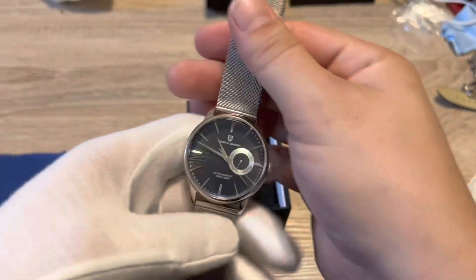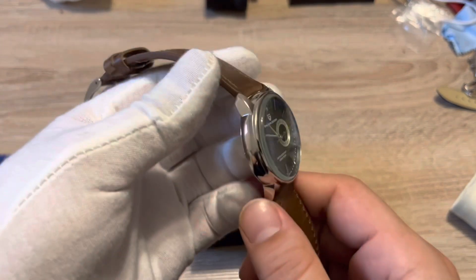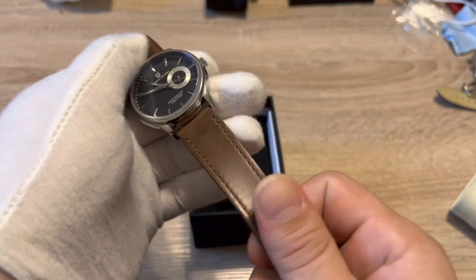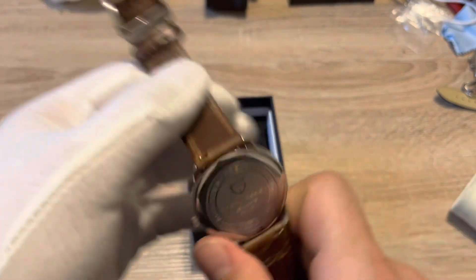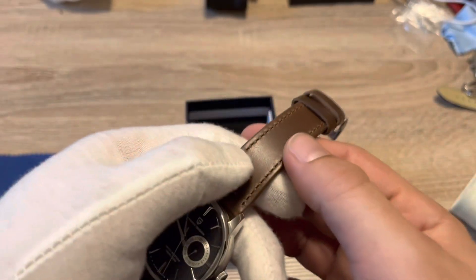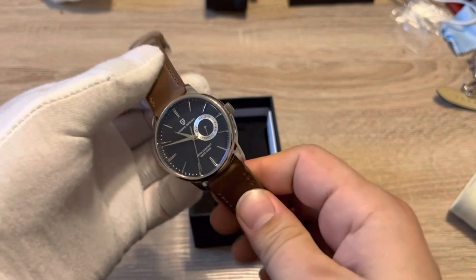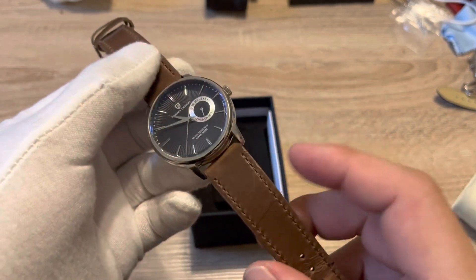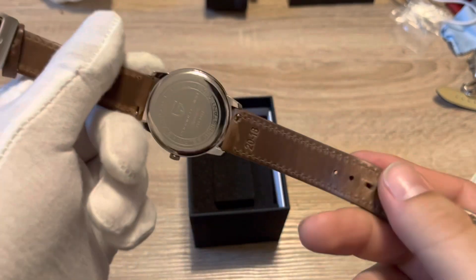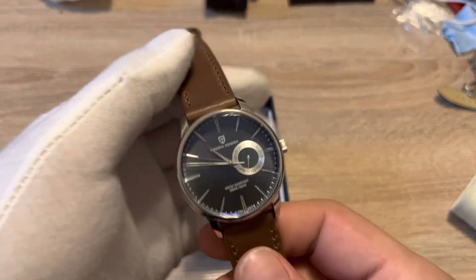Next up I have this brown leather strap which looks pretty awesome as well. This is a nice soft leather — it actually says here 'Horween leather,' genuine Horween leather — and it's got that nice genuine leather smell to it. It's really soft and pliable, you don't really have to break it in at all. I'll leave a link in the description — you can get this on Amazon and I got it for around 28 or 29 bucks.